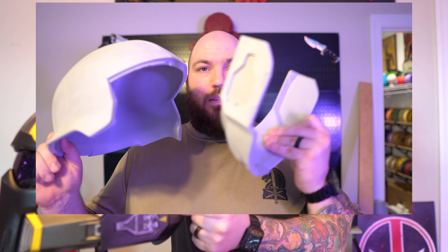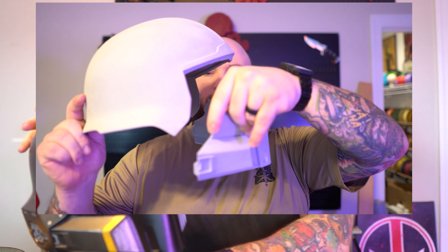The helmet comes in three separate parts: this dome piece, the lower back piece right here, and then the front mouthpiece right here. They also include detail pieces printed separately, which includes this vent and this little side silver piece, which is really useful for the painting process.